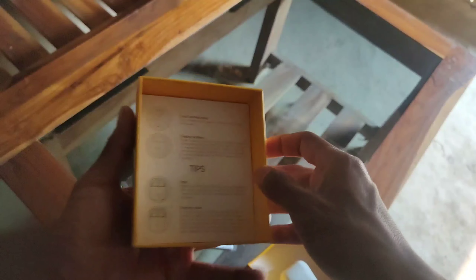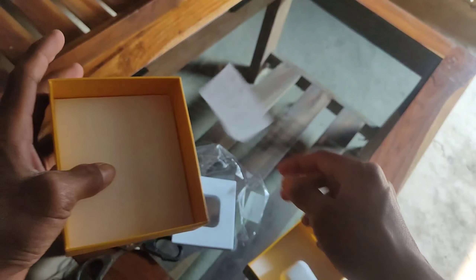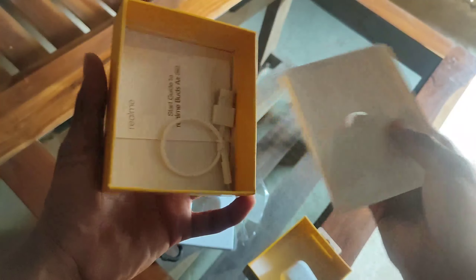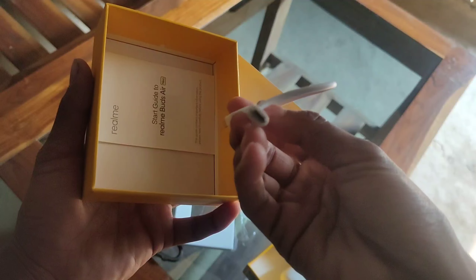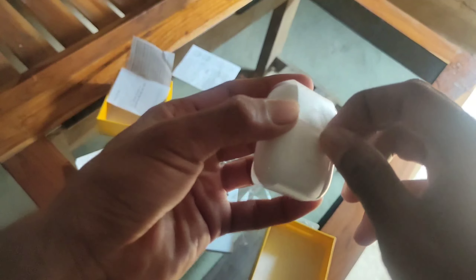Let's keep that aside. There is a user guidance booklet which, let's be honest, no one reads. And then looking at the other box contents, there is a cable — this is a USB cable, not a Type-C cable.